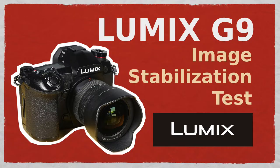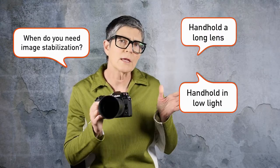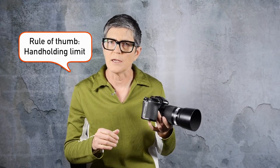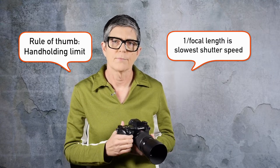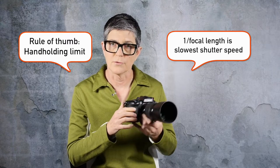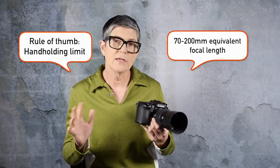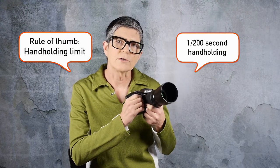So when would you need image stabilization? Well, if you use a long lens or if you're working in low light and you have to hand-hold your camera. A rule of thumb is not to use a shutter speed slower than one over the focal length. This lens is 35 to 100mm focal length — it's a zoom lens — and that's a 200mm equivalent, so 70 to 200. That means I shouldn't hand-hold this lens any slower than 1/200th of a second.